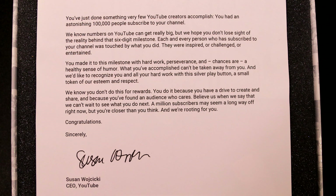'What you've accomplished can't be taken away from you, and we'd like to recognize you and all your hard work with this silver play button, a small token of our esteem and respect. We know you don't do this for rewards. You do it because you have a drive to create and share, and because you've found an audience who cares. Believe us when we say that we can't wait to see what you do next. A million subscribers may seem a long way off right now, but you're closer than you think, and we're rooting for you. Congratulations, sincerely, Susan Wojcicki.'